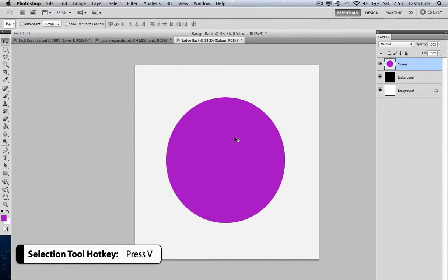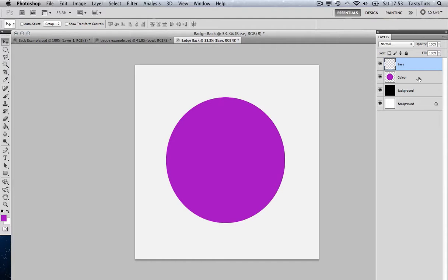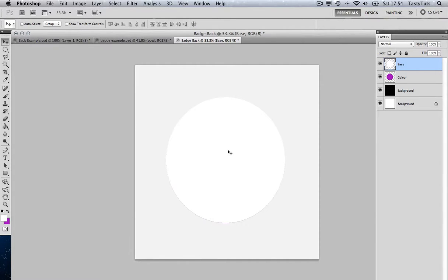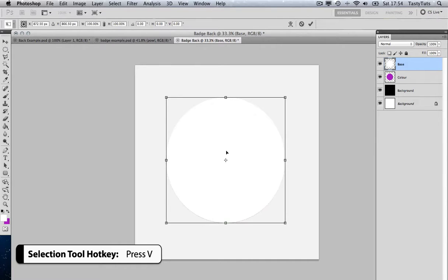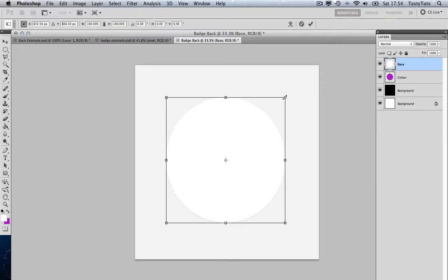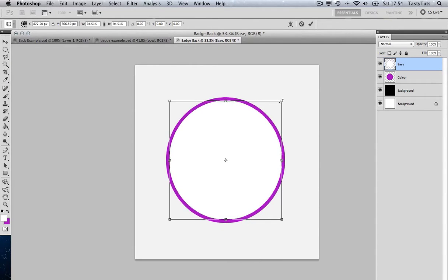I'm going to create another layer with Cmd Shift N and call it 'Base.' I'll come over to my layers panel and click on that Color layer. I'll grab the magic wand tool and select the color area. Then on my Base layer, I'll toggle the colors to pull up white and fill that area with white. Cmd D to deselect, press V for the selection tool, then Cmd T to toggle free transform. Pressing Shift and Alt, I'll scale this just ever so slightly down so I'm exposing a small stroke — what appears to be a purple rim — because we're looking at the back of the badge.